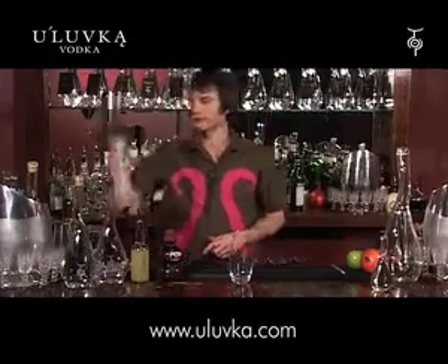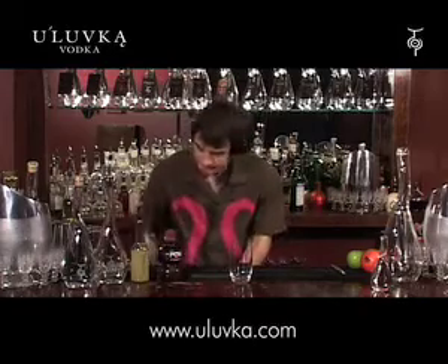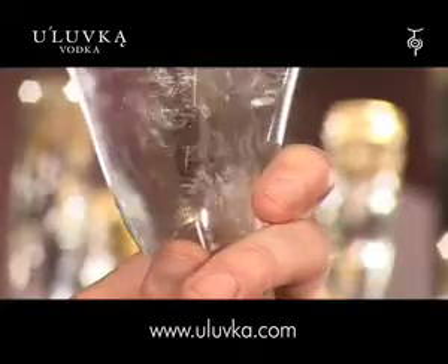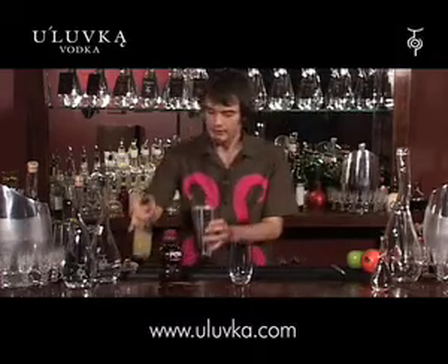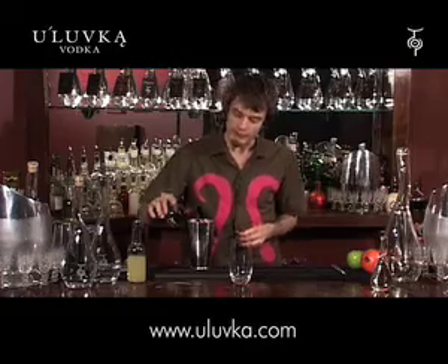First of all, ice in the shaker. Good healthy double measure of your vodka — 50ml of your vodka going in there, 50ml of the apple juice, and then about 100ml of the pomegranate going in that shaker there.